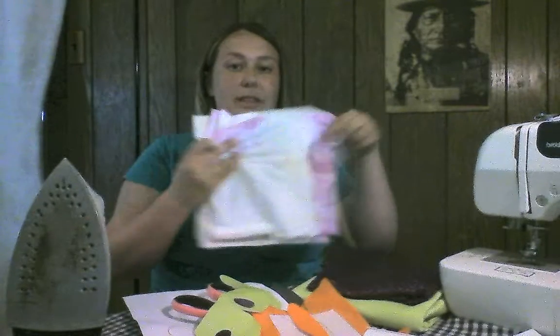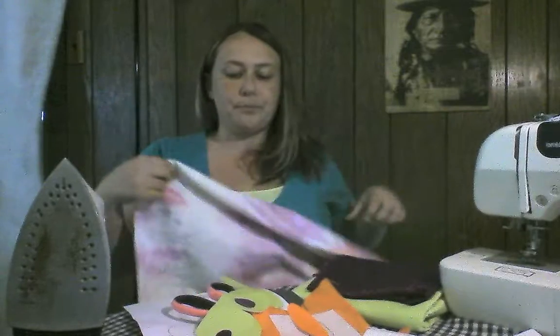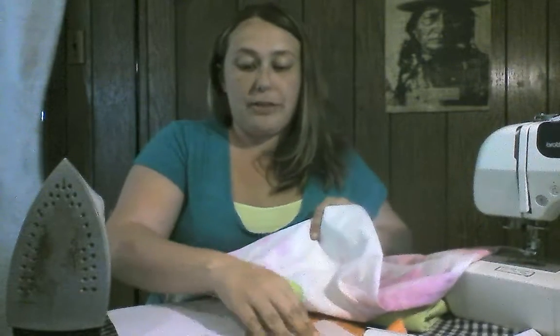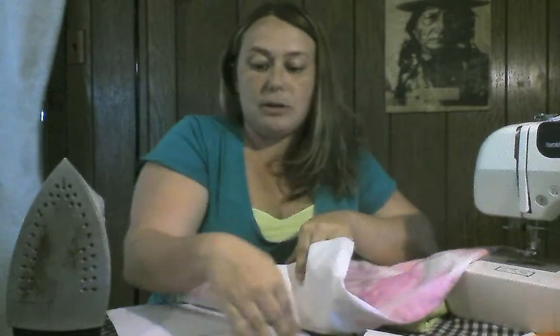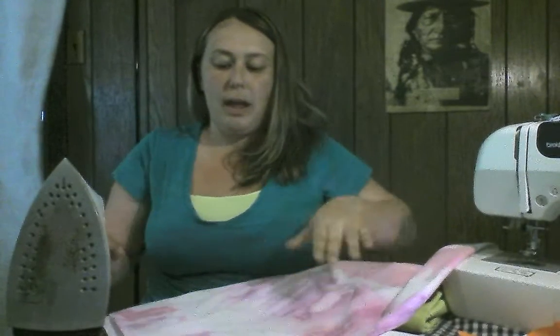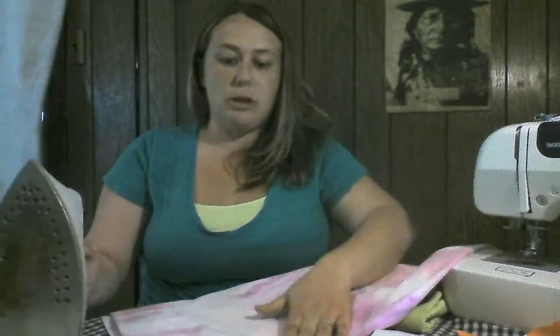After that, you're going to want to attach your heat and bond to whatever you're decorating. Today I've decided to decorate this pillowcase. Just lay it out, make sure there's nothing with heat and bond under it because it'll melt all the way through, and make sure there are no wrinkles on the material that you're going to be putting your applique on.